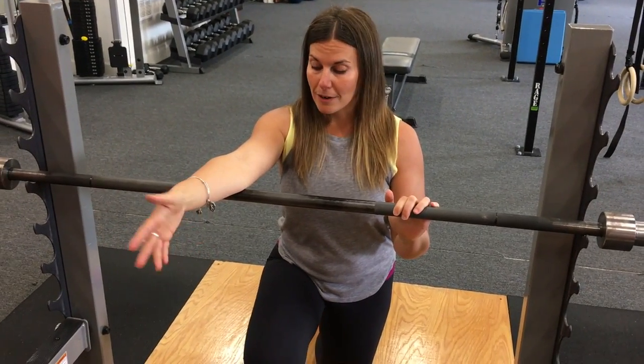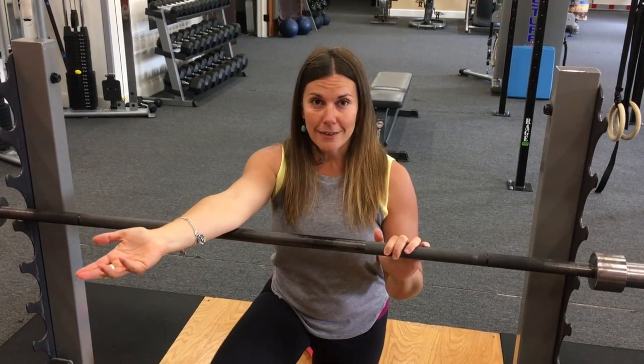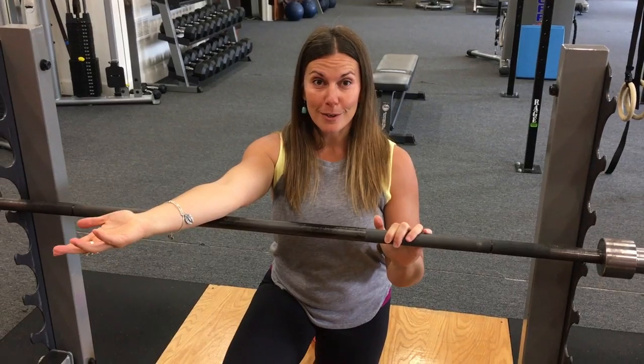That's something I actually found out recently. I didn't have any arm pain or elbow pain or shoulder issues, but I got into this tricep and my arm felt so much better afterwards.